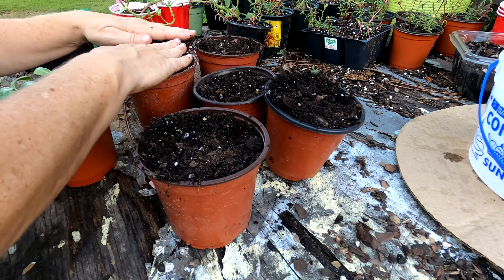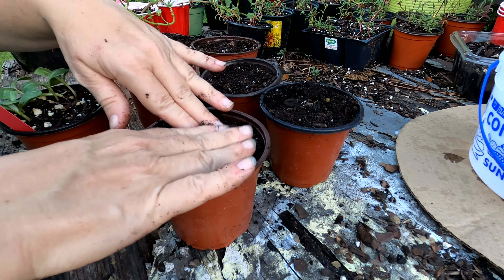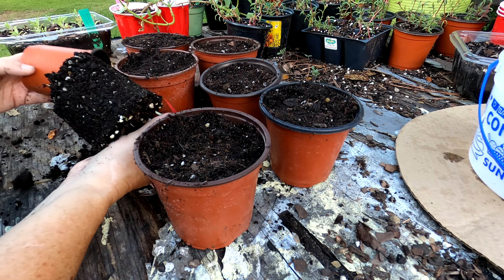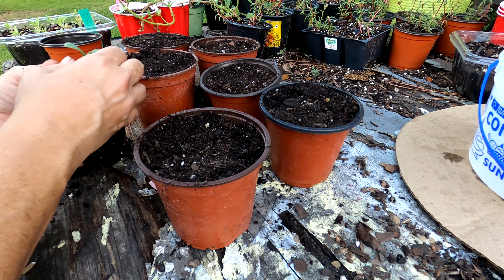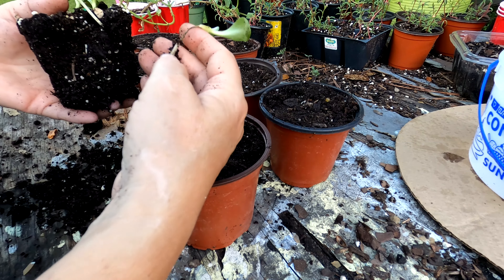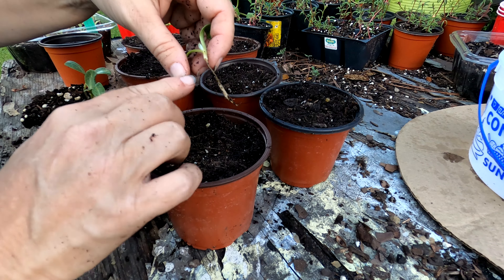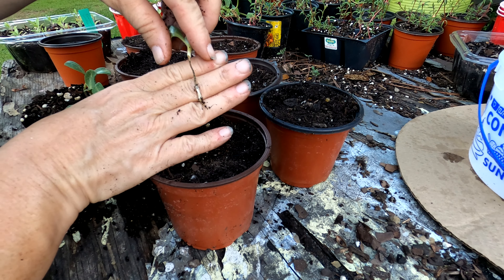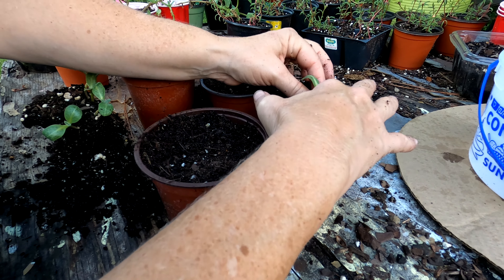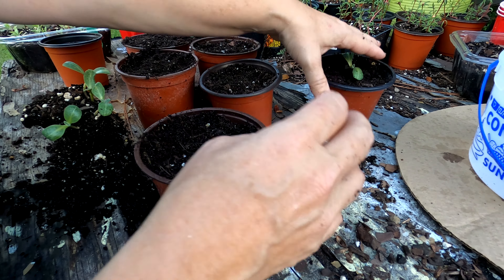Okay, here we go. I think I got enough cups. This has already been amended from the other day when you saw that last video on Saturday. Let's pull these out — these are the Imperial Star artichokes. Look at this one. See how it got all narrow right there in the center? There's a name for that — y'all remind me in the comments. But that's usually a bad sign that the seedling will probably retract and die.